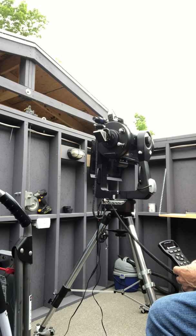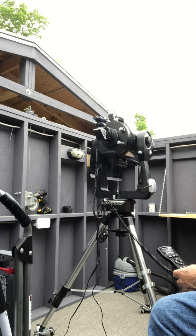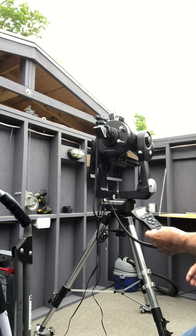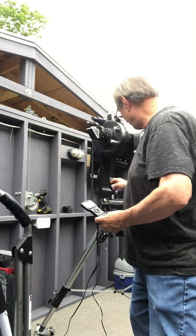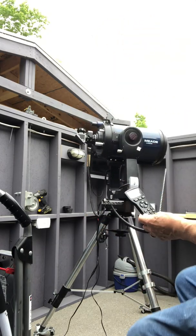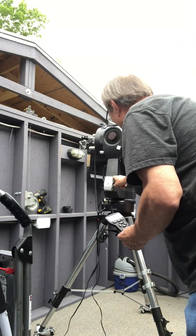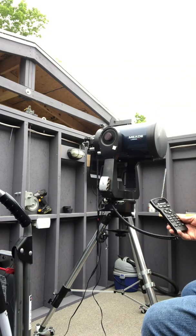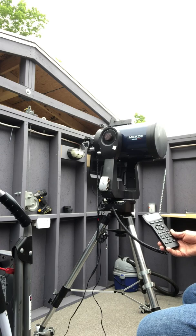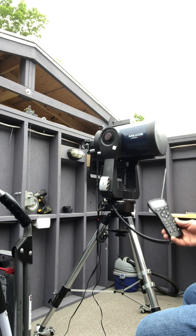This also has a Meade counterweight system — you should be able to see there's a counterweight rail on the bottom with counterweights that allows you to balance the scope. Here's the cigarette lighter adapter that has power run from the control panel; that's separately powered and fused from the telescope. Now it's finding mount tilt.